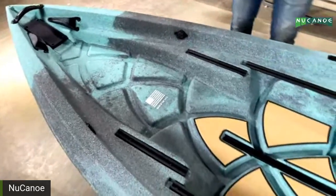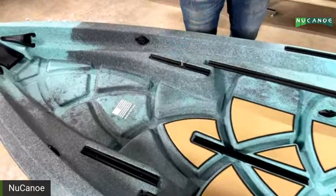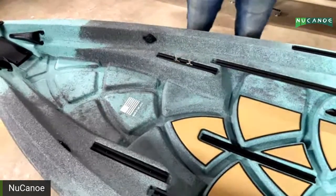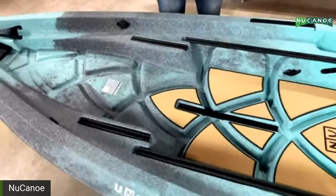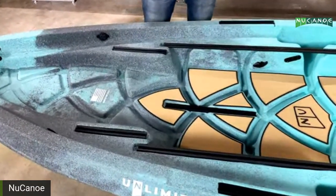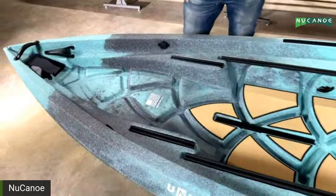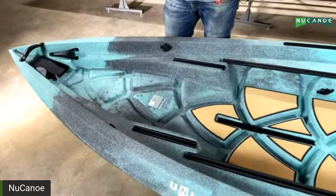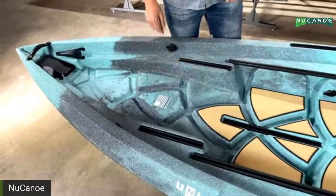We have tracks — and not just any tracks. We have top-load aluminum tracks on the Unlimited. Going throughout the boat, it's a little over 22 feet of top-load aluminum tracks in total. These are super secure for anything you want to mount, making rigging a dream — you can drop anything in right where you want it. Up at the bow there's also a nice open space great for storage or extra leg room for a second passenger.